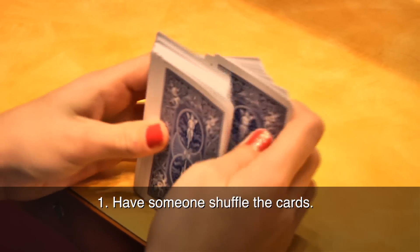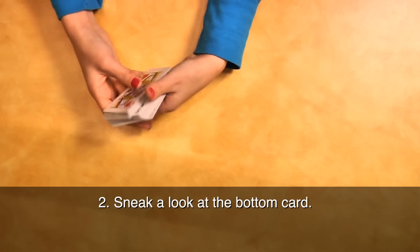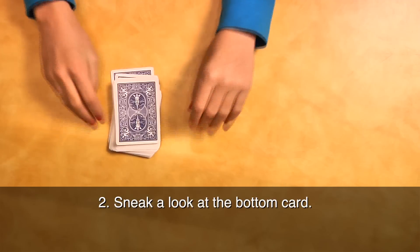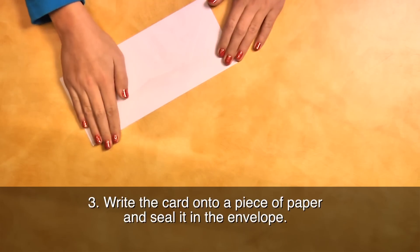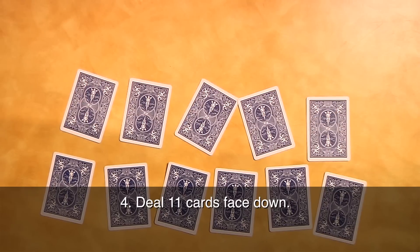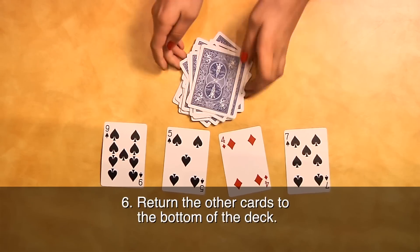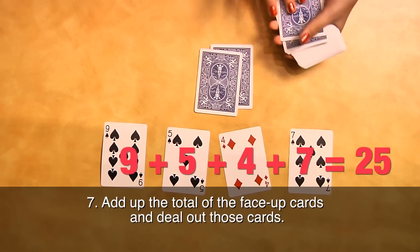First, have someone shuffle the cards. Now here's the sneaky part: as you psychically scan the cards, sneak a look at the bottom card. Write that card onto a piece of paper and seal it in an envelope. The rest of the trick is all math. Deal out 11 cards face down. Have someone pick four and flip them over. Collect the other cards and put them on the bottom of the deck.